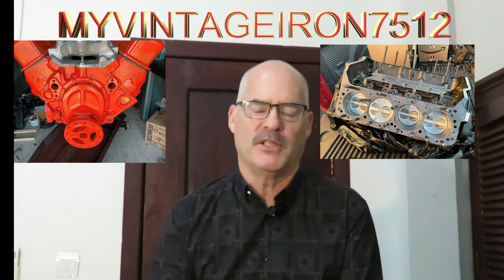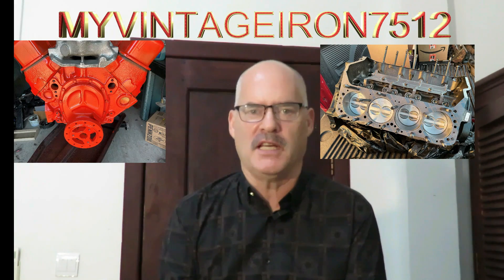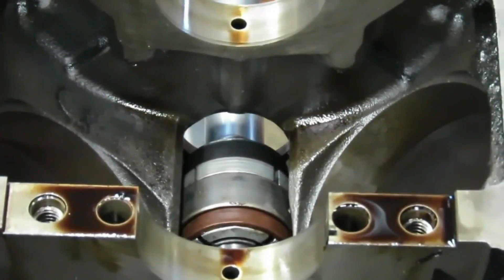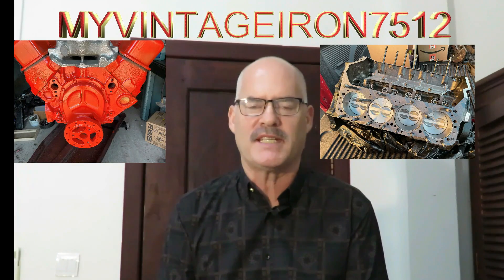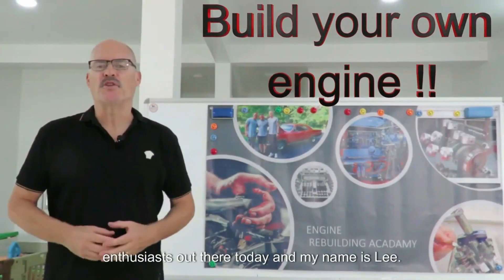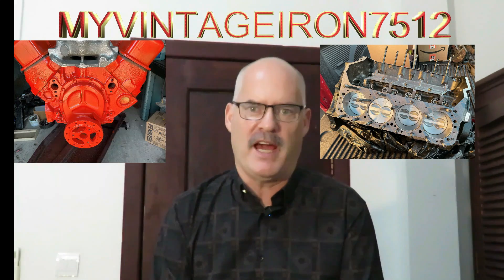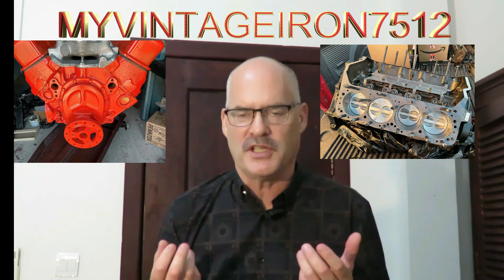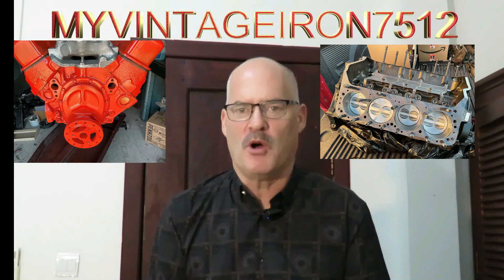We noticed a gap between people who have experience and people who have no experience. Over the years we've seen a need to put together a step-by-step training so that somebody who has never done this before can walk through all the steps and get the same results they would see if they took their engine to a professional engine shop and spent thousands of dollars having it built. Many people don't have the budget for that and just don't have the knowledge and skills to do it.